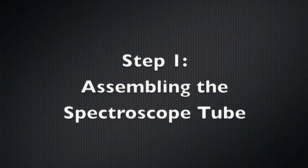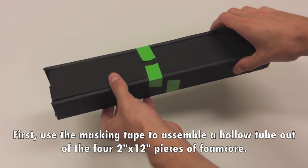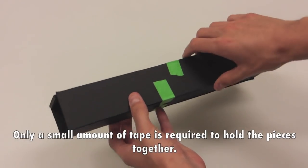Step 1: Assembling the spectroscope tube. First, use the masking tape to assemble a hollow tube out of the four 2 inch by 12 inch pieces of foam core. Only a small amount of tape is required to hold the pieces together.